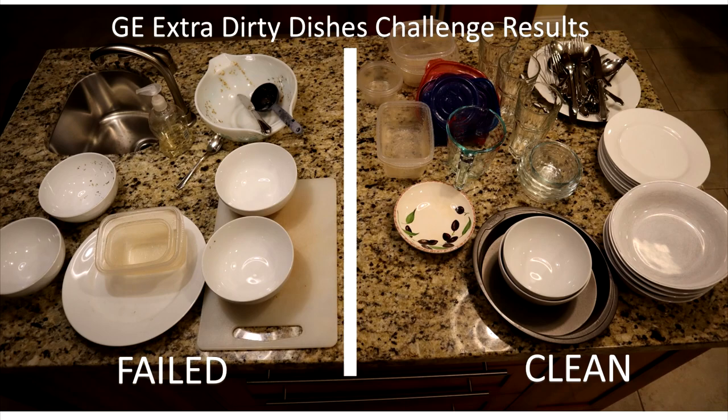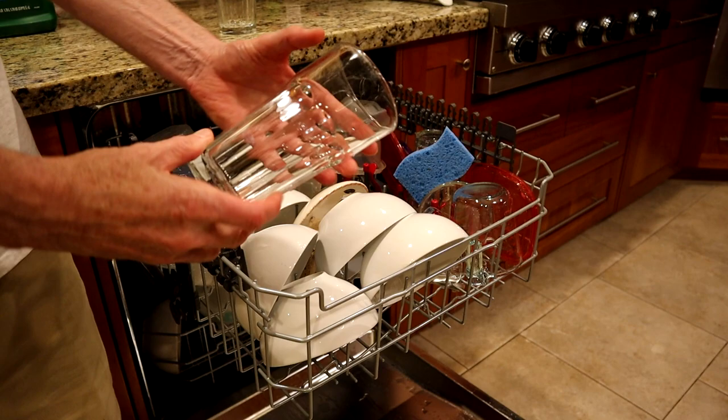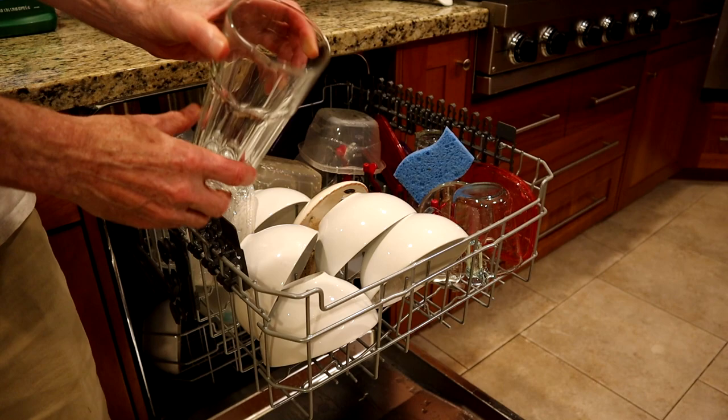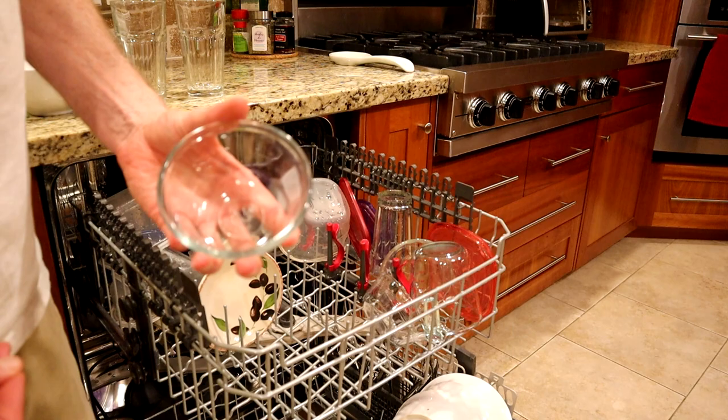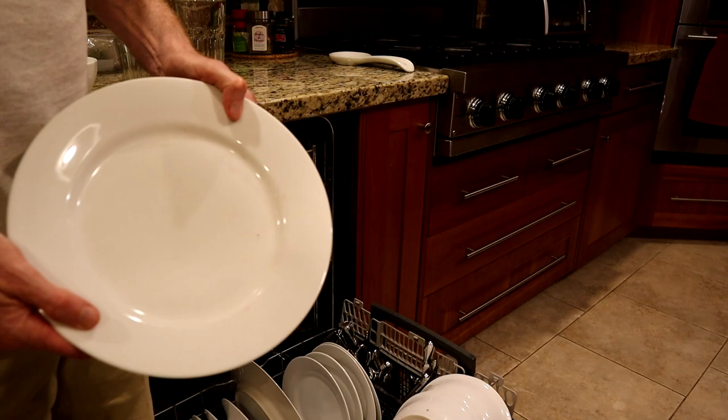So the results were less than spectacular. About a quarter of the dishes did not come clean and will have to be manually washed — the challenge was just too much for it. Still, some things did surprise me. The glasses came out perfect. Neither the dried-on milkshake nor the lemonade pulp was a problem for the bottle jets. The burnt-on barbecue sauce was also gone. But the pancake batter bowl, the egg and oatmeal bowls, and the cutting board still have food on them. Most of the failed items were nested items, which means it's really important to be mindful of how you load the machine to get maximum results.